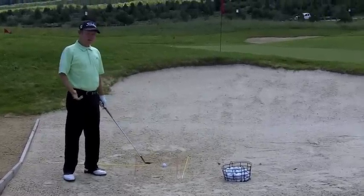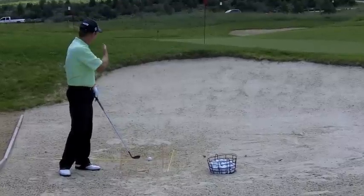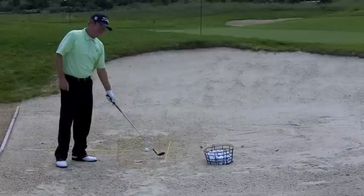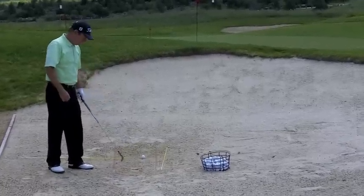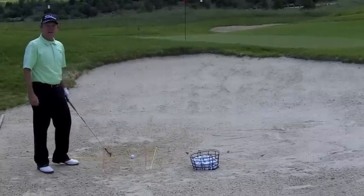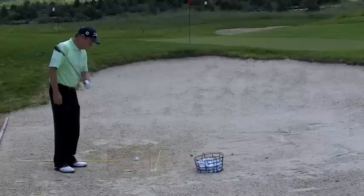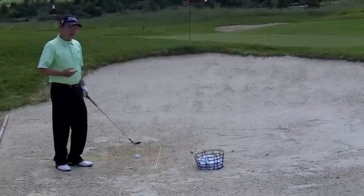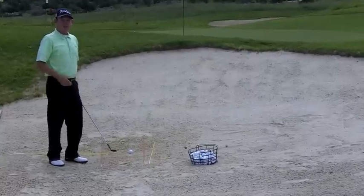We're here in the bunker now. We have a yellow stake showing right to the flag stick. You want to align a stick about five feet left of the flag — that's going to establish your toe line, which is parallel to a line five feet left of the flag stick. We are going to swing on this line when we hit a bunker shot.